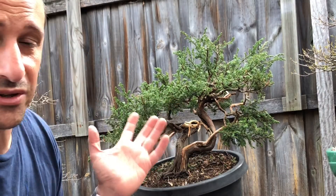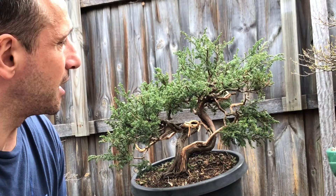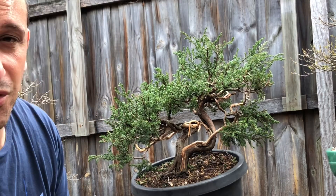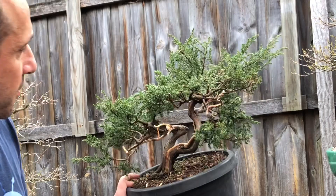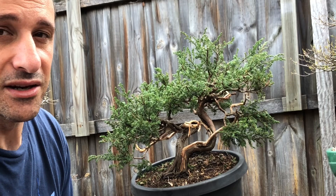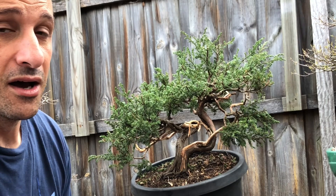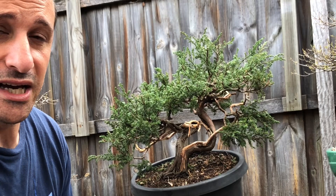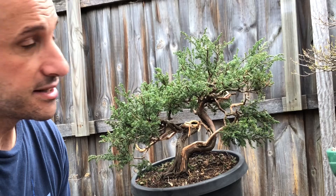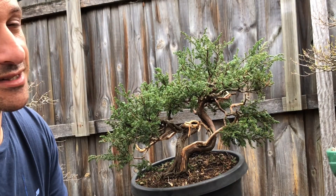Even if I restyled this fully and then decided to graft shimpaku, it would have been wasting my time styling it. But most of this foliage I've left on in case I do want to use it as the final tree. I hope you can see the structure and the thought process — how you can approach trees. Hope you guys enjoyed that video. Remember to subscribe and click the little bell icon. See you next time, maybe for part two of this tree!